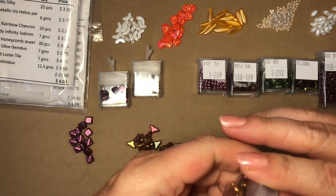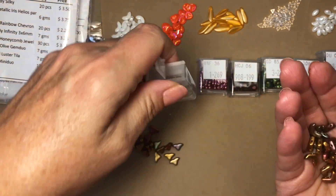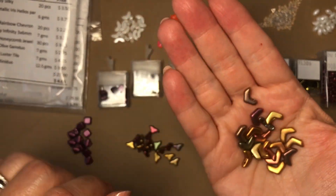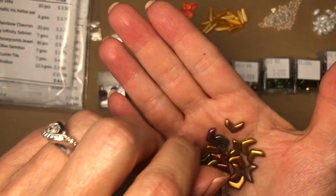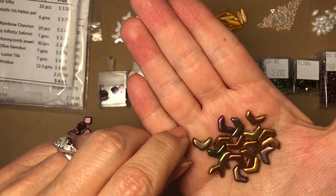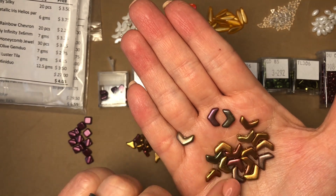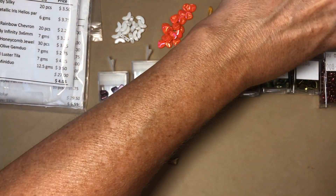Number three is crystal violet rainbow chevron beads, 20 pieces. Look at these — they have two holes right there, and such a pretty blend of colors. You could do these with a couple of seed bead rows in between, or arrange them in different little designs — the possibilities are really fun with these shapes.